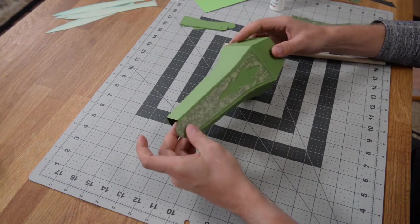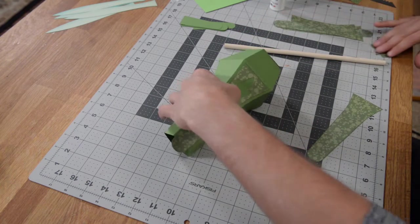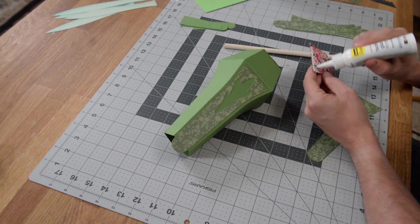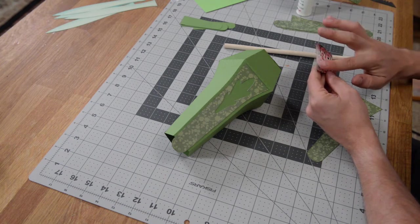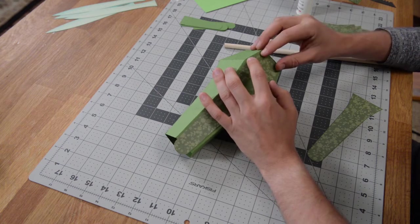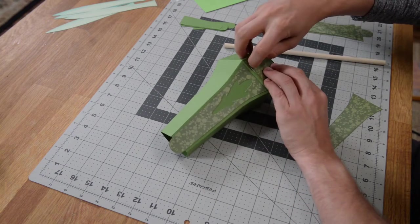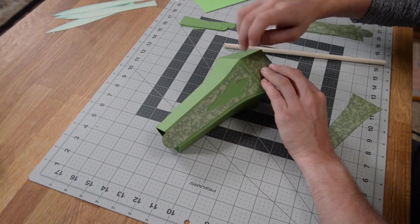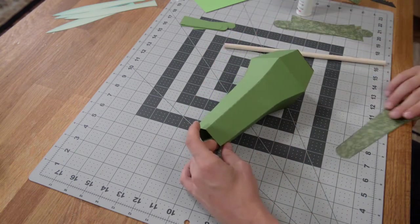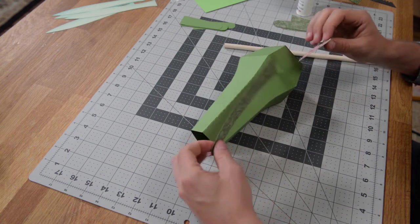Repeat that process with the rest of these panels all the way around. Down here we also have smaller panels — just put some glue on the back, center them onto your vase, making sure you've got a nice even border going all the way around. Wipe off any excess glue. You have one of each type for each side, so just continue that process until you have all your panels on.